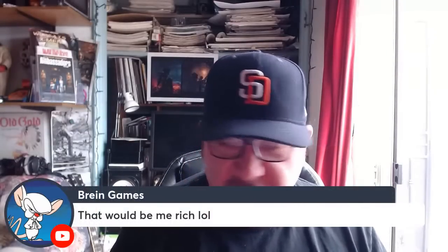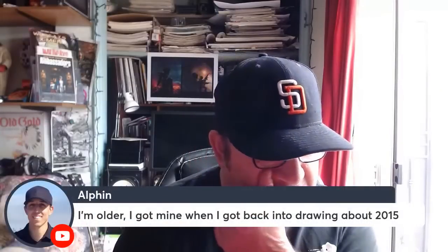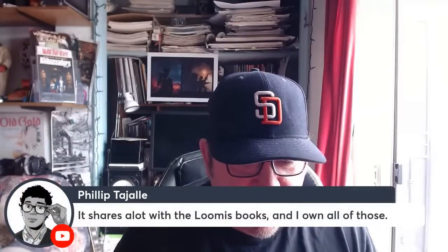It shares a lot with the Loomis books and I own all of those. We could do the Loomis books one day too. The Loomis books feel almost more dated to me, though they're still good — I have them all. I also have the Famous Artists courses — those three binders with the course that Berni Wrightson went through with all the illustrators of the day.